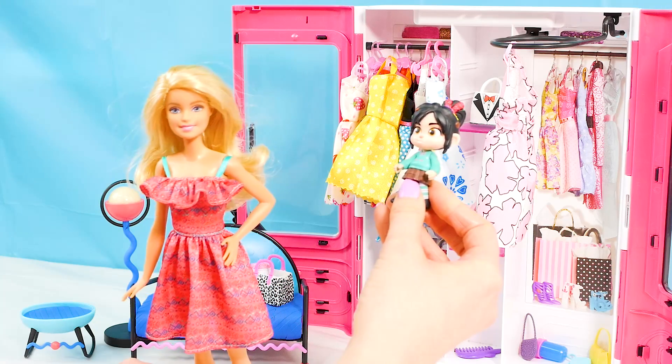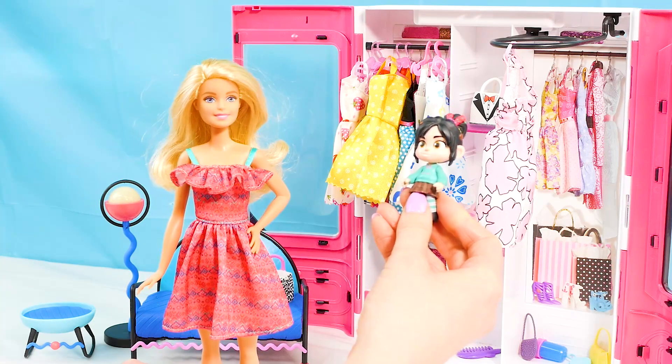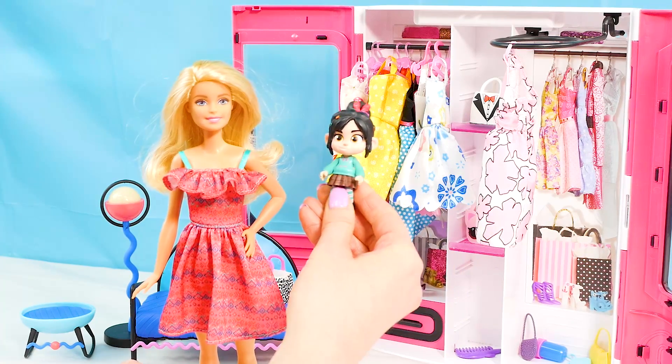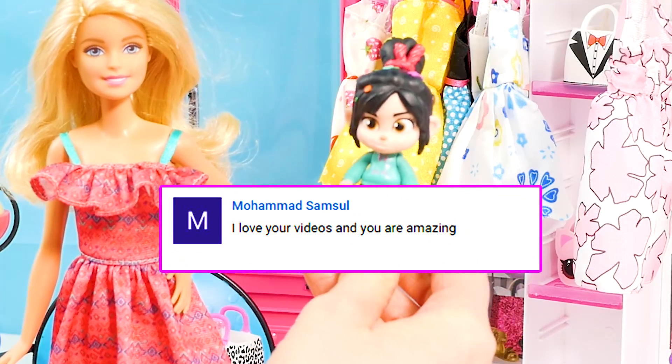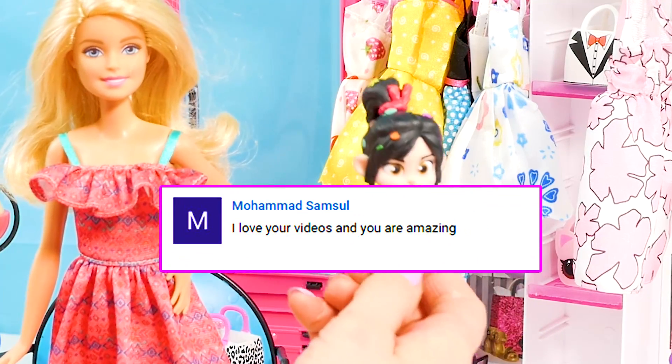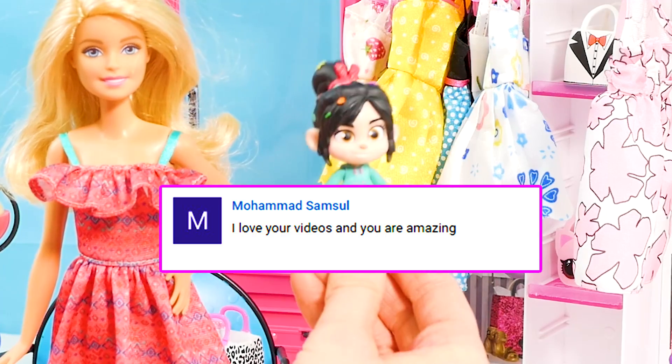Speaking of shout outs, Vanellope, would you like to give today's shout out? Today's shout out goes to Mohamed. He says, 'I love your videos, you are amazing.' Thanks so much, Mohamed — you're also amazing.